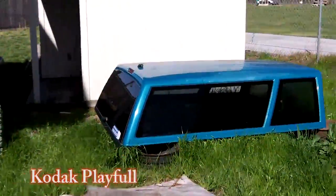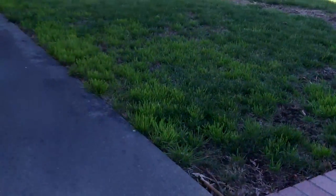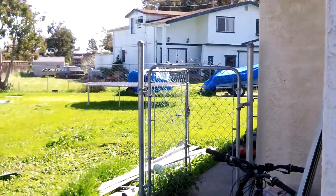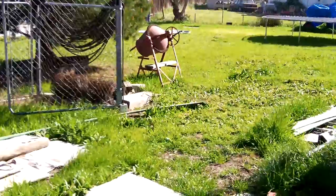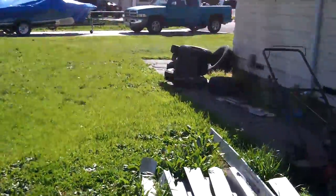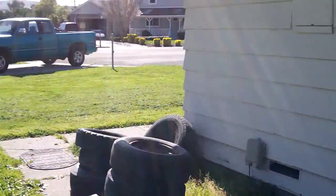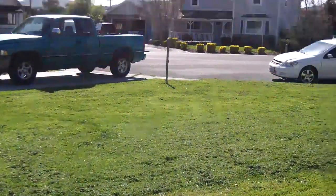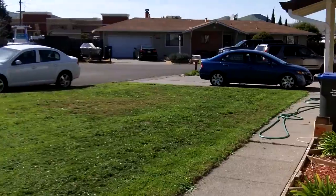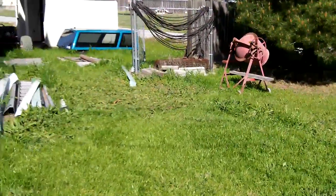This is a different camera that I picked up today because the Flip is getting junk in its front lens and the colors are getting all faded for some reason. This one is 1080p instead of 720p, and it just seemed like good, higher quality. The Flip is out of business so there's no more warranties or repairs.